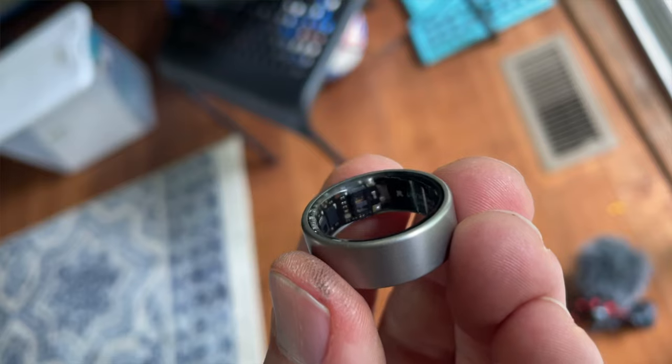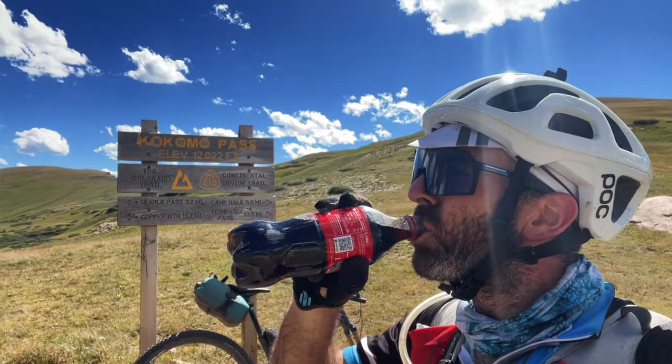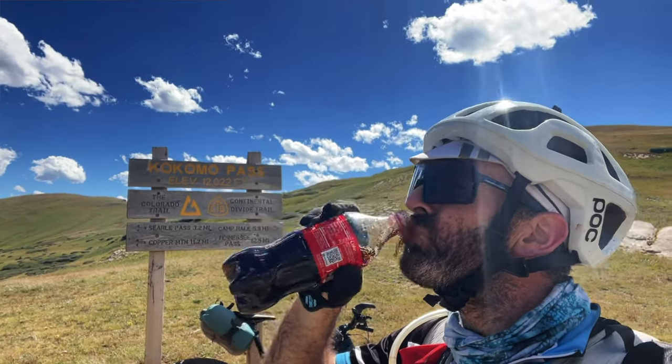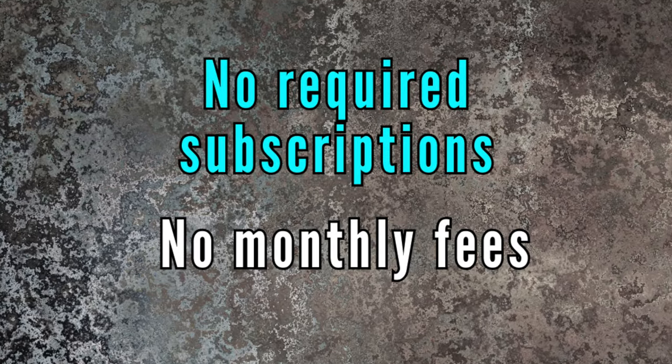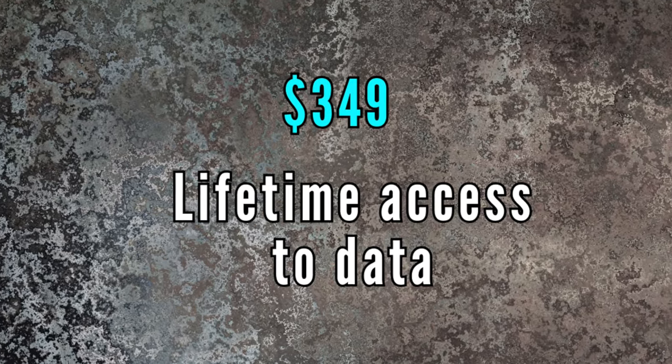Long story short, I've been wearing it pretty much full time for the last few months. I even kept it on throughout the treacherous Colorado Trail bikepacking race to see how it would perform. A major selling point of the Ring Air is it doesn't require any recurring monthly subscriptions or membership costs like some of the other competitors out there. The Ring Air is currently priced at $349, and you have lifetime access to all your data — no strings attached.